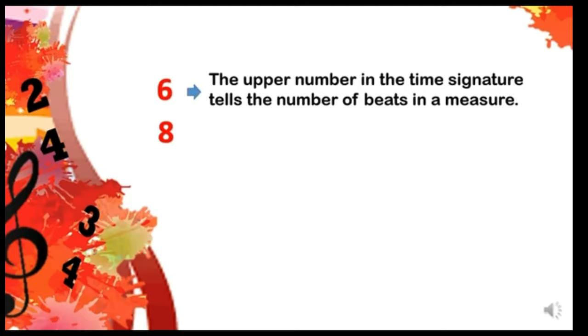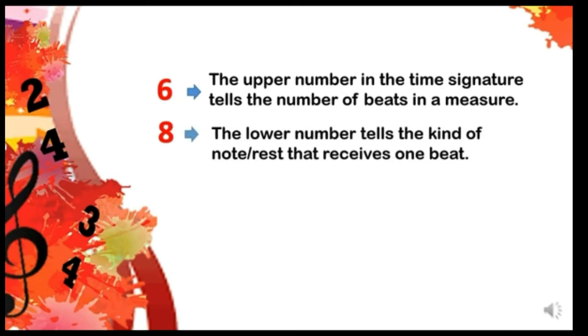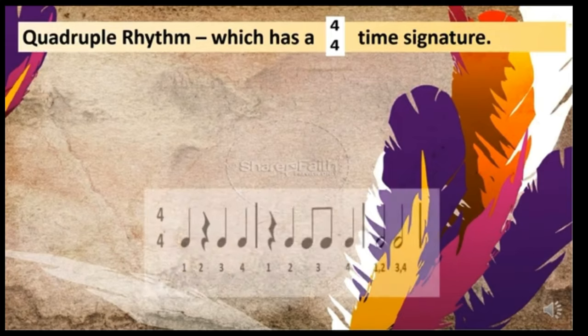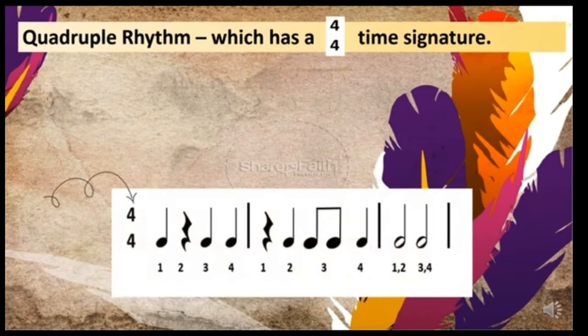The upper number in the time signature tells the number of beats in a measure, and the lower number tells the kind of note or rest that receives one beat. In 4/4, you can see that the upper number is four.